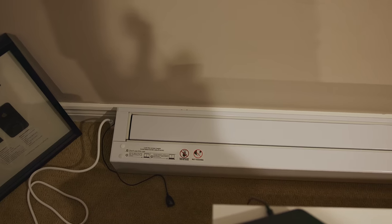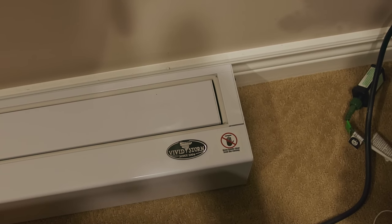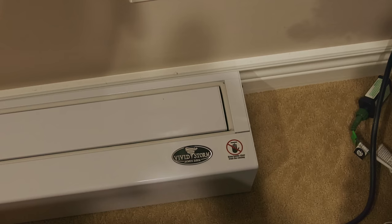The dimensions for the 100-inch projector screen we have here: depth of 16 centimeters, height of 11.5 centimeters, and width of 236 centimeters. It comes in black or white depending on what you want in your room — I find the white is better. It does have the Vivid Storm logo on the right side and a warning to keep hands clear from the closing mechanism.